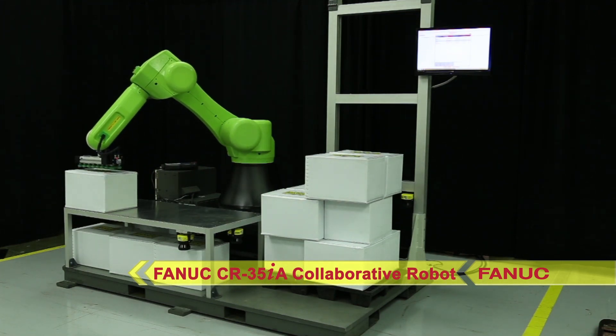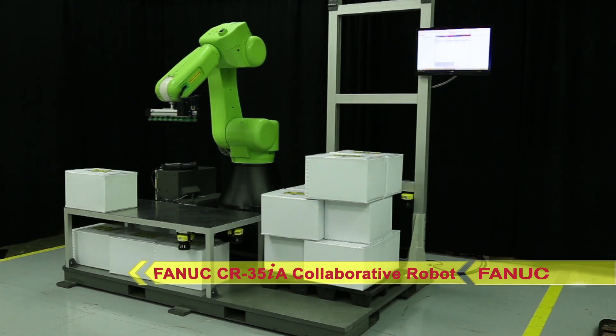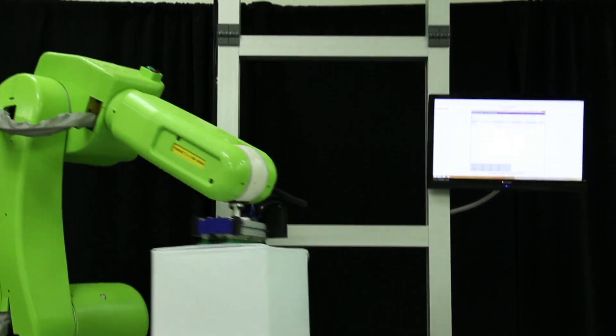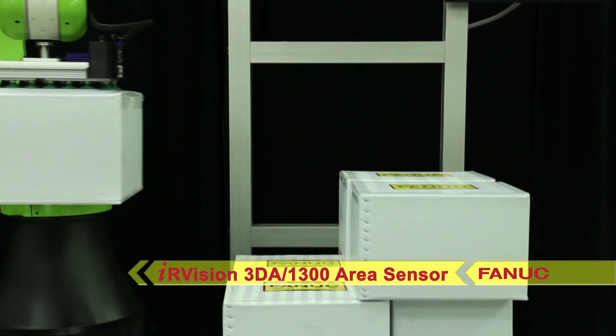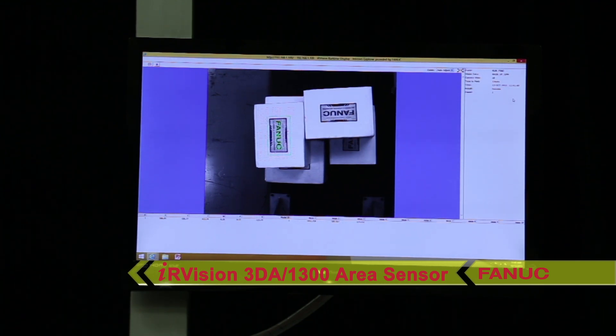In this demonstration, the FANUC CR35IA collaborative robot uses FANUC's IRVISION 3DA-1300 area sensor to locate and pick boxes from a pallet and transfers the boxes to a labeling station.